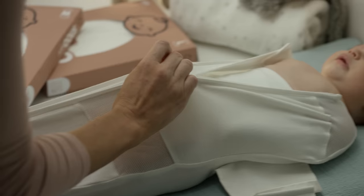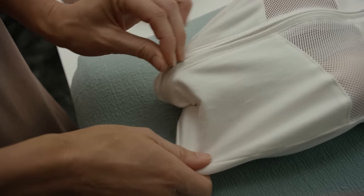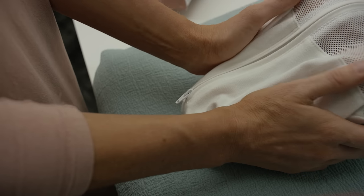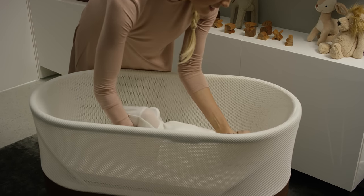Your SNOO is set up and you've snugged your baby in a sack. Zip the zipper all the way up and all the way to the bottom so the bands can't sneak up and get over your baby's mouth. Place your baby on the mattress with the feet closest to the power button.